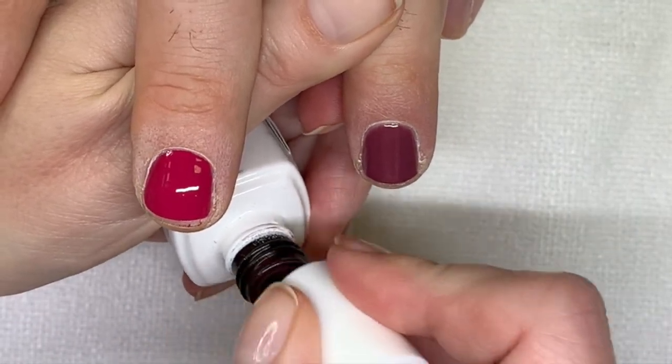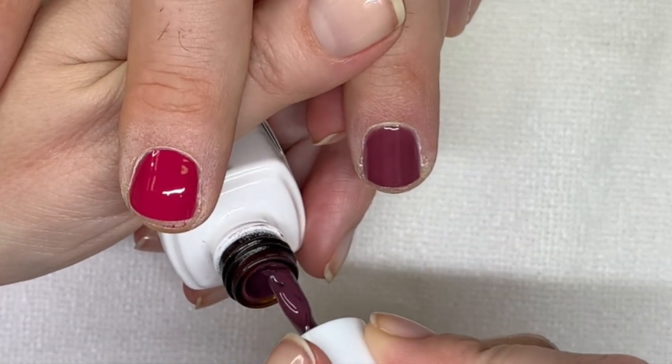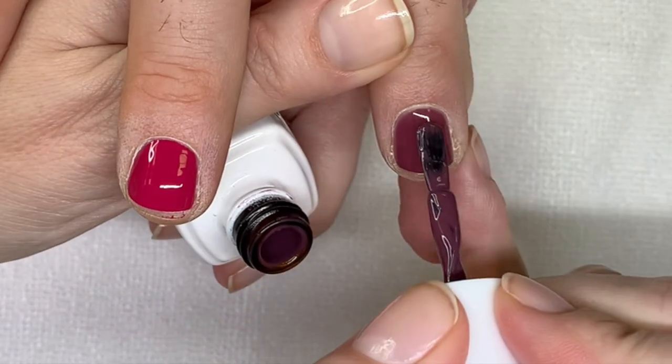It was the Essie V line or something — the yellow kind of color. Don't move.